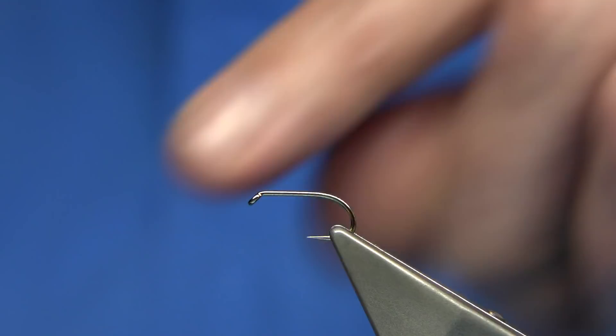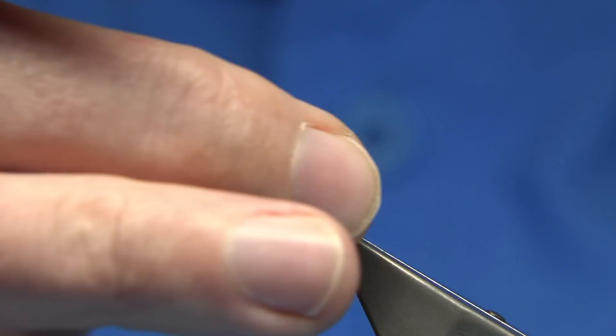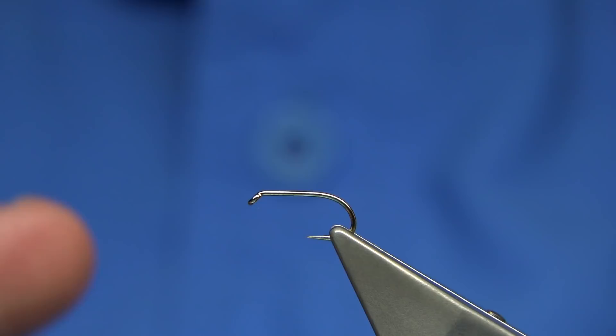I'm going to be tying the Korob duck fly. The thread I'm going to be using is just a black thread, Uni 8-0. Hook choice depends on if you want a light weight — this is a heavier weight, this is the Fulham Mill, it's a competition heavy weight, size 12. You could go a lighter wire or a medium wire. This heavier one is for big wave conditions, so it's worth having some of both.